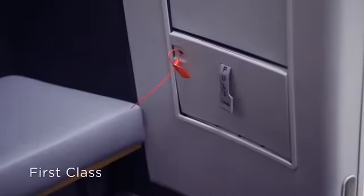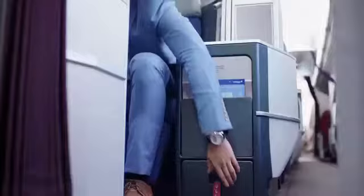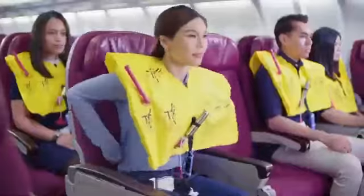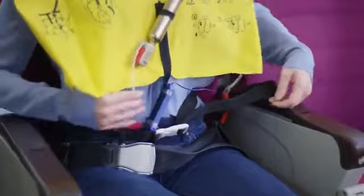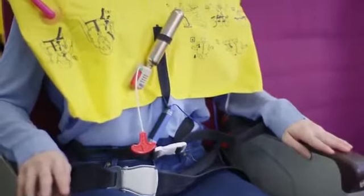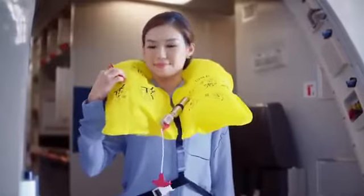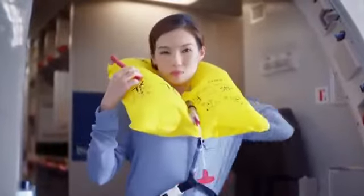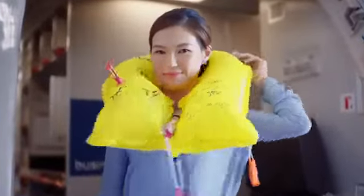If required to wear the life jacket, it can be found here, here or here. Tear the bag. Slip it over your head. Pass the tape around your waist and attach the buckle. Pull the loose end to tighten. Inflate your life jacket at the exit before leaving the aircraft by pulling the red tab. Blow into this tube to inflate further and use the whistle to attract attention.